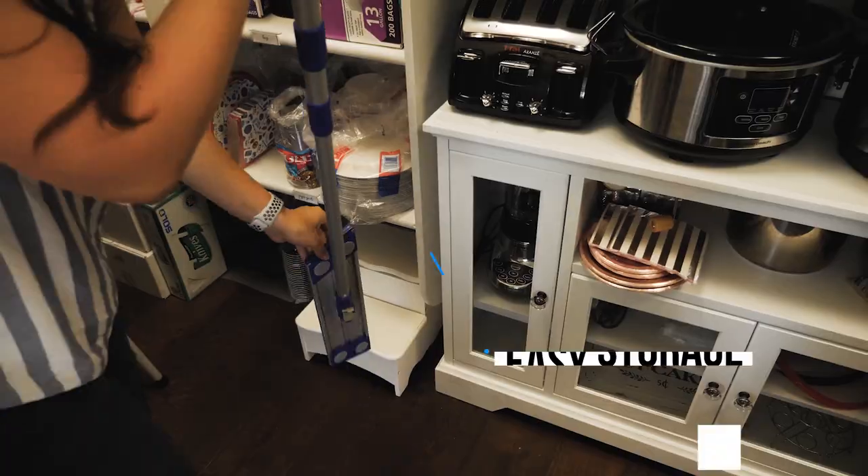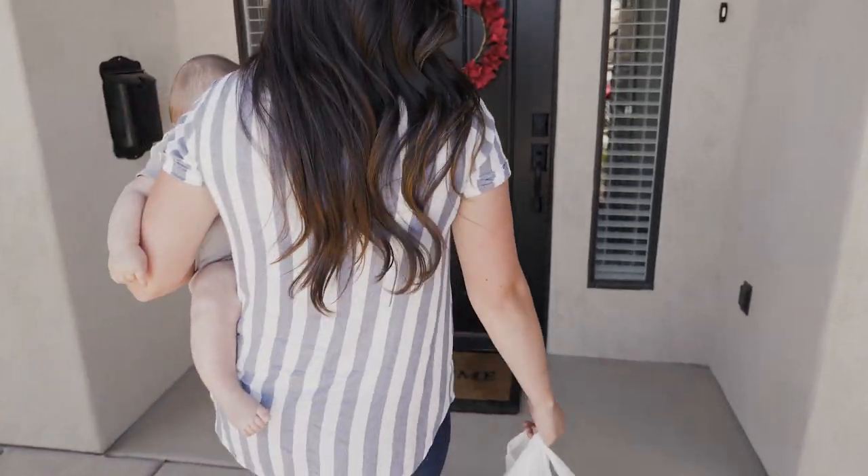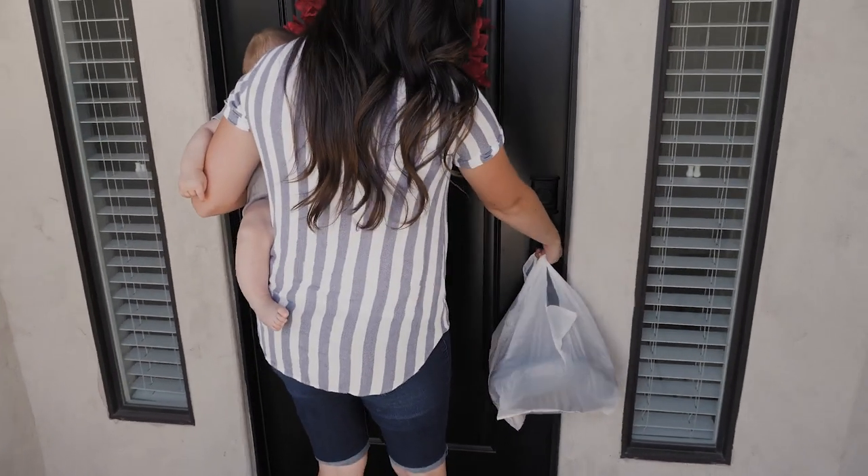If you want to stop feeling frustrated about mopping, then order your Dredge Mop Kit today and feel what it feels like to look forward to mopping your floor.